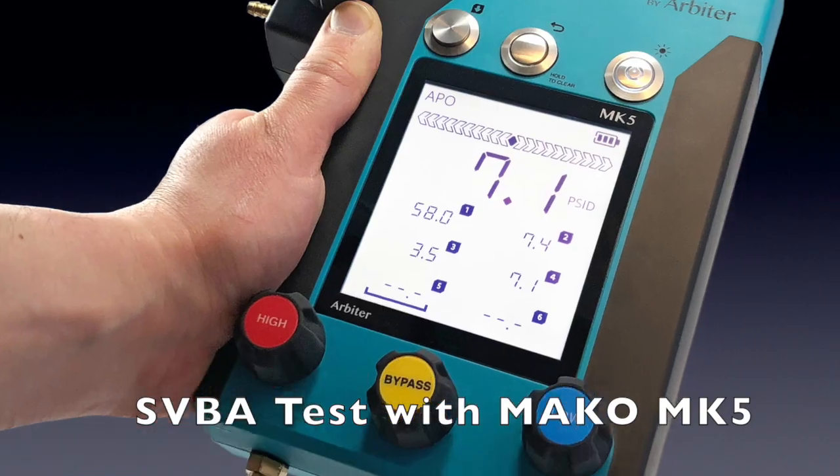Hello! Today we're going to run through the spill-resistant vacuum breaker assembly test using the Mako MK5 5-valve test kit.